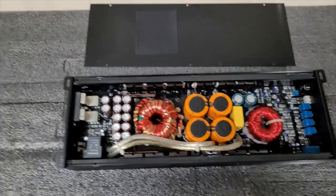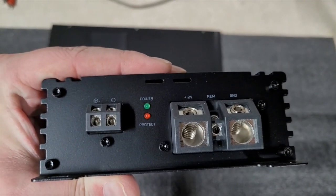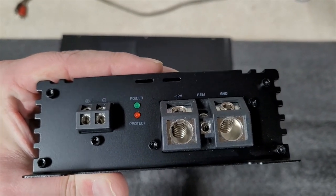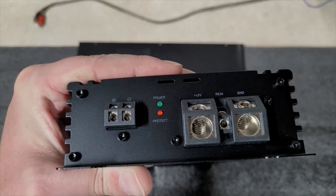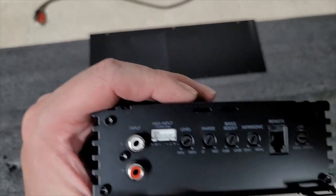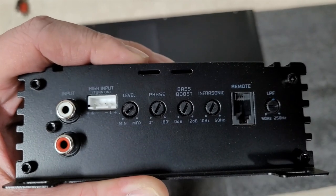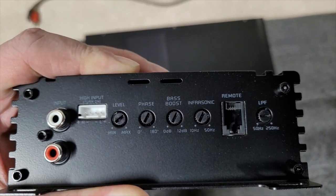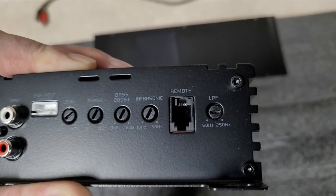Let's take a look at the end caps. On this side you have roughly 10 gauge speaker output terminals, your power and protect light, and I fit 4 gauge welding cable into the power and ground — there was a little wiggle room, but the 4 gauge was sufficient and still put out all its power. Moving to the other end: you've got RCA inputs, then the high-level input with auto turn-on — just like a nice line drop. Then you've got your level (gain), phase from 0 to 180 degrees, 0 to 12 dB bass boost, a subsonic filter from 10 to 50 hertz, the plug for the bass remote, and a low pass filter from 50 hertz up to 250 hertz.